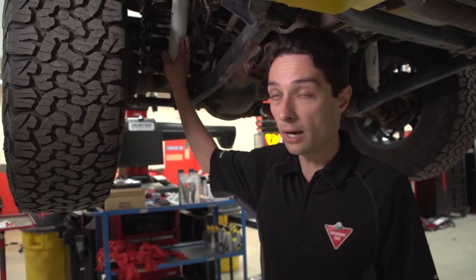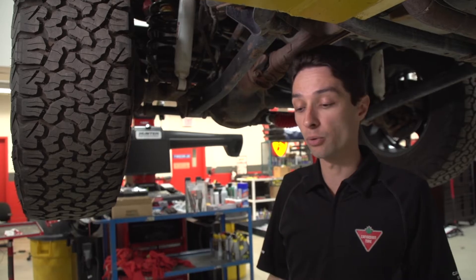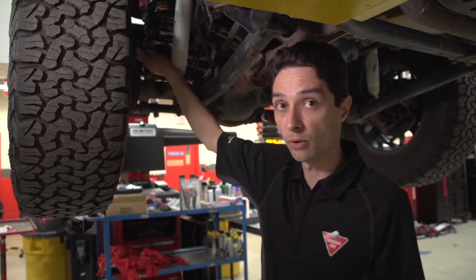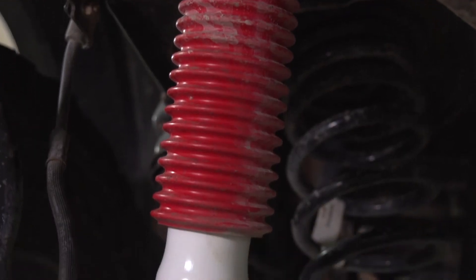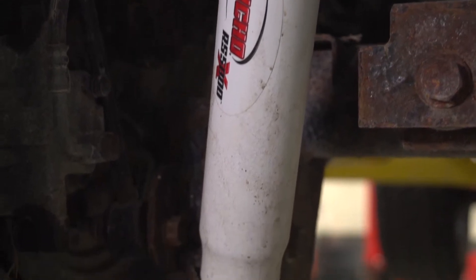It comes with everything you need to get your Jeep lifted. You get Rancho shocks, you get the progressive rate springs front and back, you get the brake line brackets, and you get these bump stops up front. The other reason I like this kit is that it's compatible with the factory Jeep stability control system, so you don't have to make any changes there.